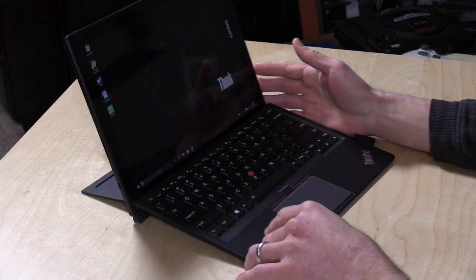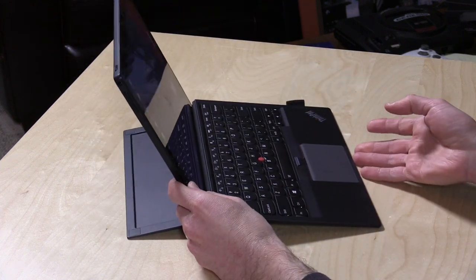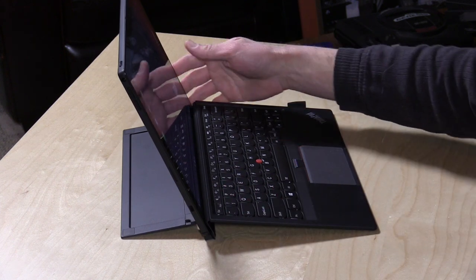Hey everybody, it's Lon Seidman, and we're taking a look today at Lenovo's answer to the Microsoft Surface. This is the ThinkPad Tablet X1, and it's got some similarities to the Surface, but it does some things a little bit better, which we will cover in the course of this review.